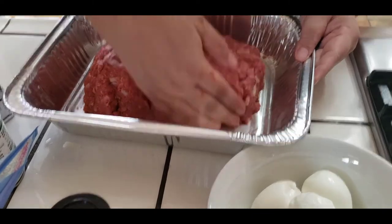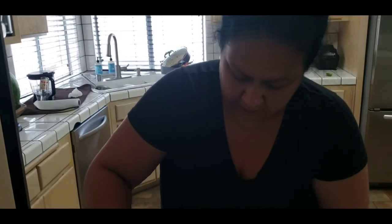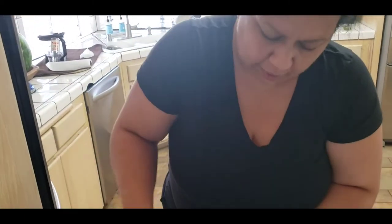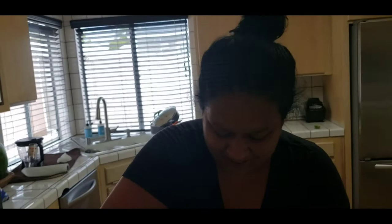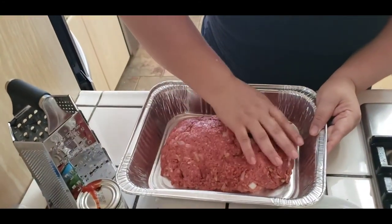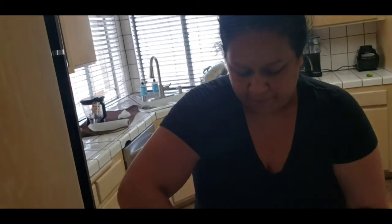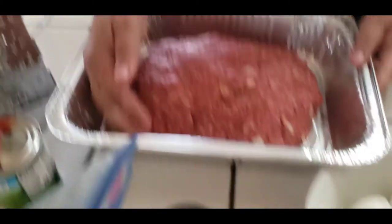I never made it with eggs before, but my husband loves the eggs inside of it. That's why I upgraded my recipe, and now that she introduced it to the rest of the family they love it too. When he first told me about it I was like 'why put a raw egg?' And he was like 'no, you put hard boiled eggs so when you cut it you get a piece of egg.' I get it - it's like a little bonus guys.